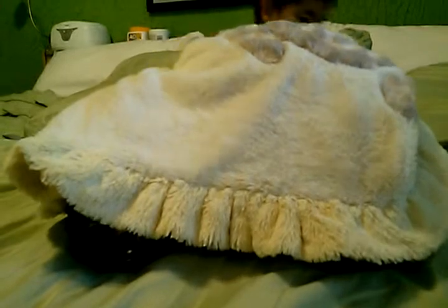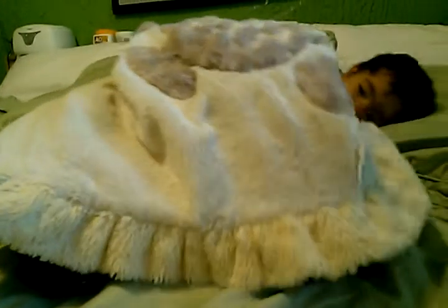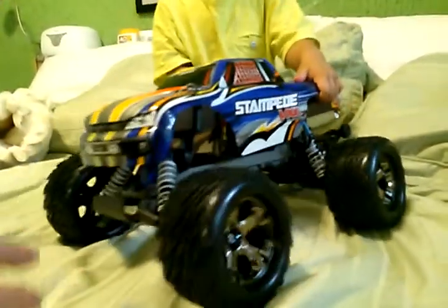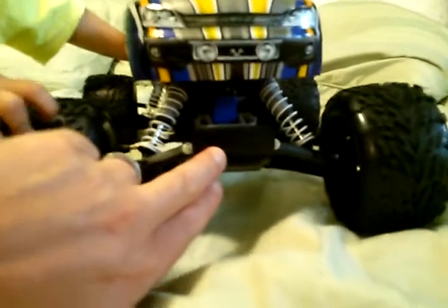Okay puppy, uncover — get on cover, come on. The Stampede VXL, brushless motor 3500KV, with a stock servo, and it's right after unpacking. That's my boy right here playing with the car — he had bashed it like crazy, picked it up, dropped it. No push, puppy, no push. You can see he's very protective of his car, but I have to see — I push a little bit so I can see.